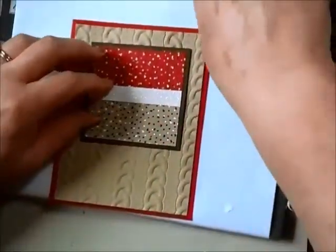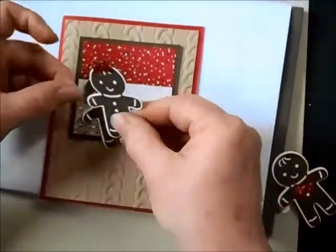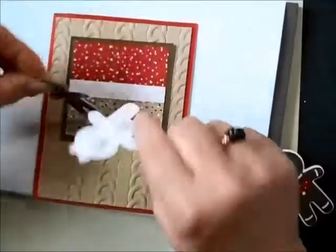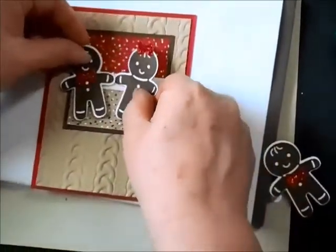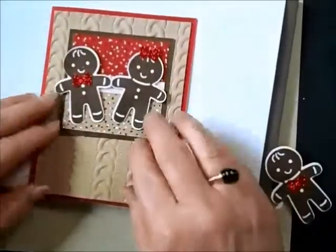I've got a couple of these little characters ready to go — oh my gosh, these are just the cutest things! I've got some dimensionals on the backs of these and we're just going to pop them on to give them a little attitude so they can enjoy their time together.